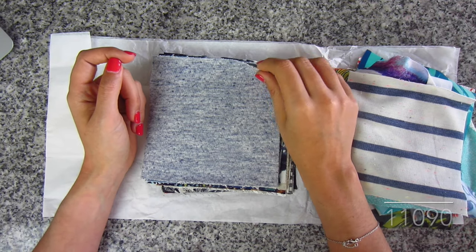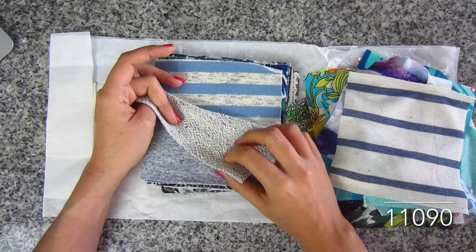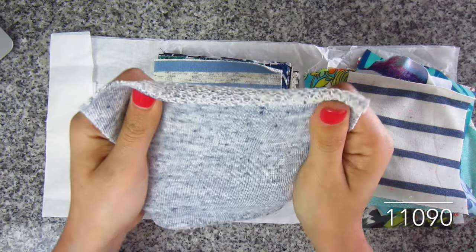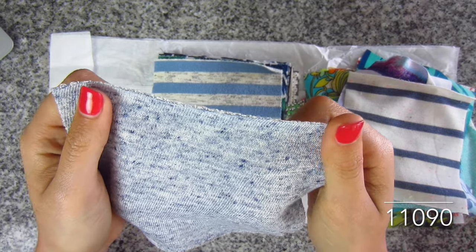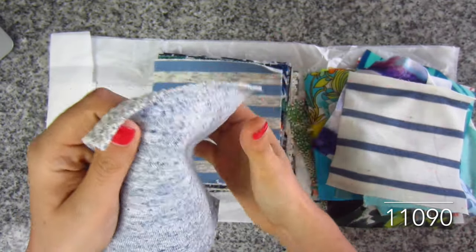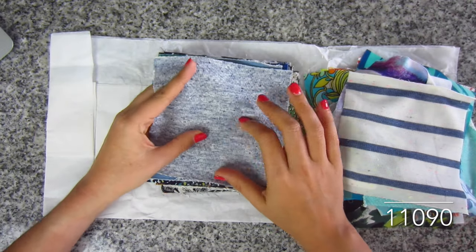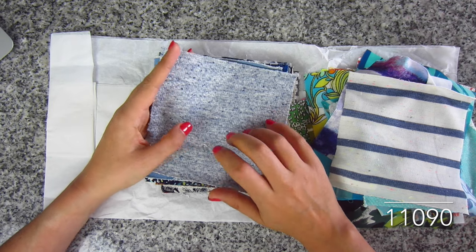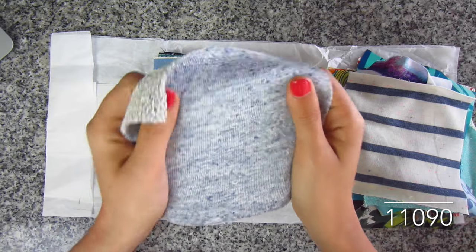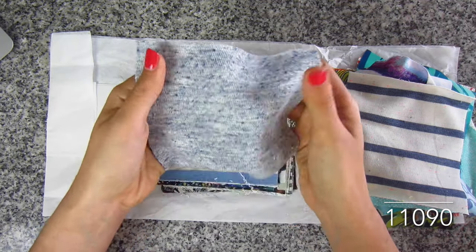And here is a French terry in solid heather blue — with those big loops in the back. This one's much thicker. This would make a great cardigan. I just love how it's heathered — the heather blue is really, really nice. Heavier weight French terry here. SKU 11090, cotton and rayon.